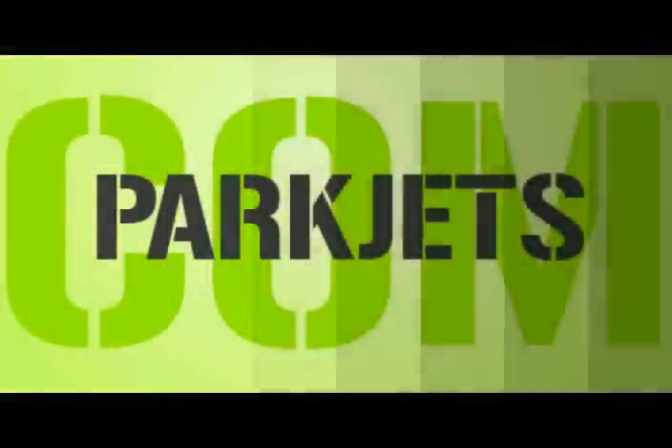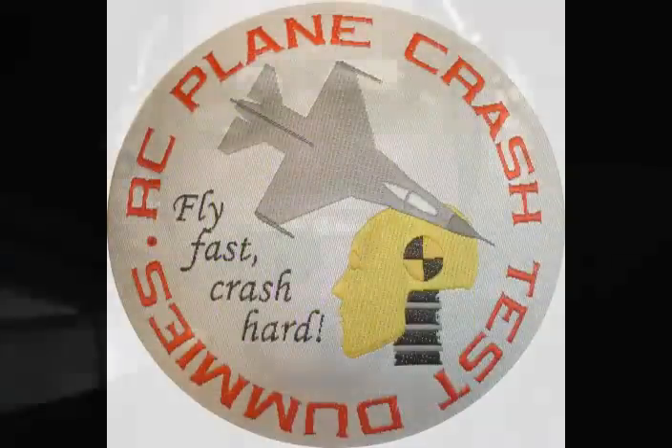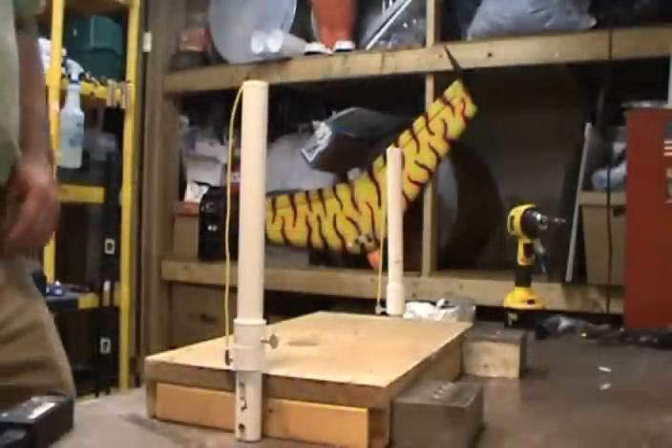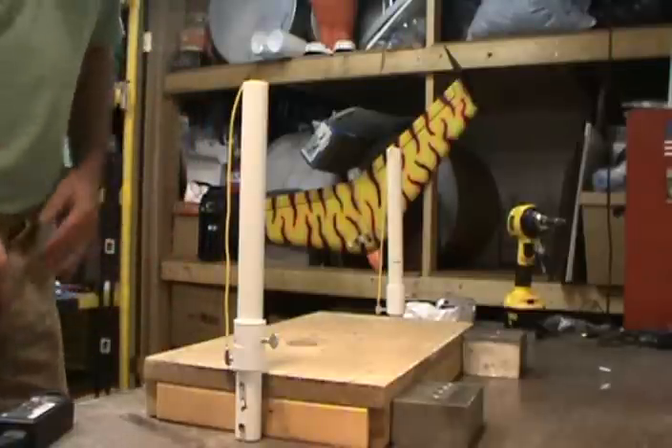Welcome to the big show — I'm going to do a terrific show today because I'm good enough, I'm smart enough, and doggone it, people like me. Hey everyone, it's Chris, the original RC plane crash test dummy, once again.